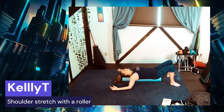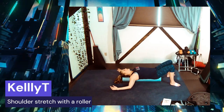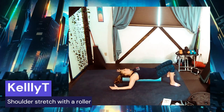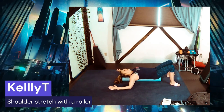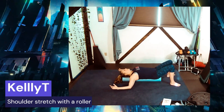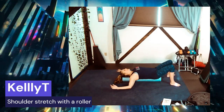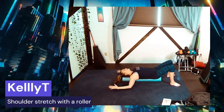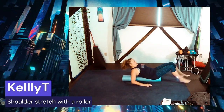A lot of the time, the front of our shoulders is what causes knots in the upper back and shoulder area. You think the problem is in the back, but really it's the tightness in the front. So I'm just gonna let my arms hang until they reach the floor — just a quick little stretch tip for you.